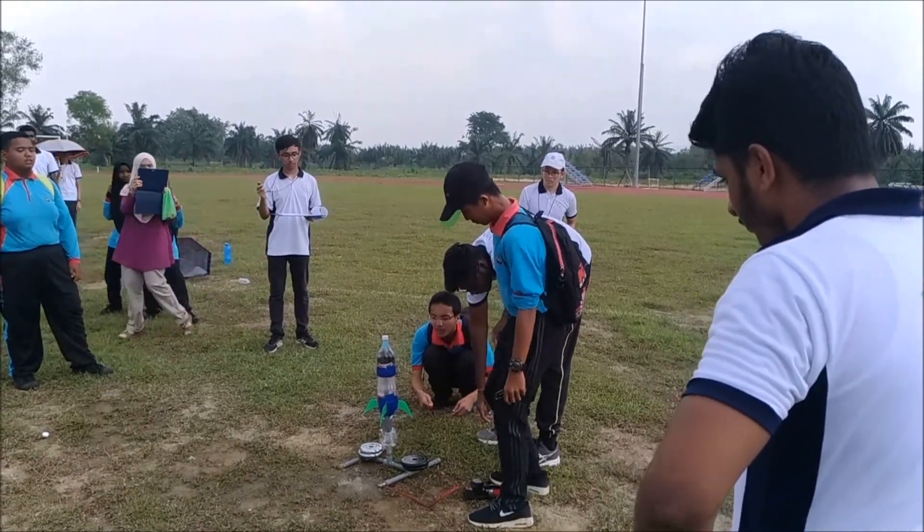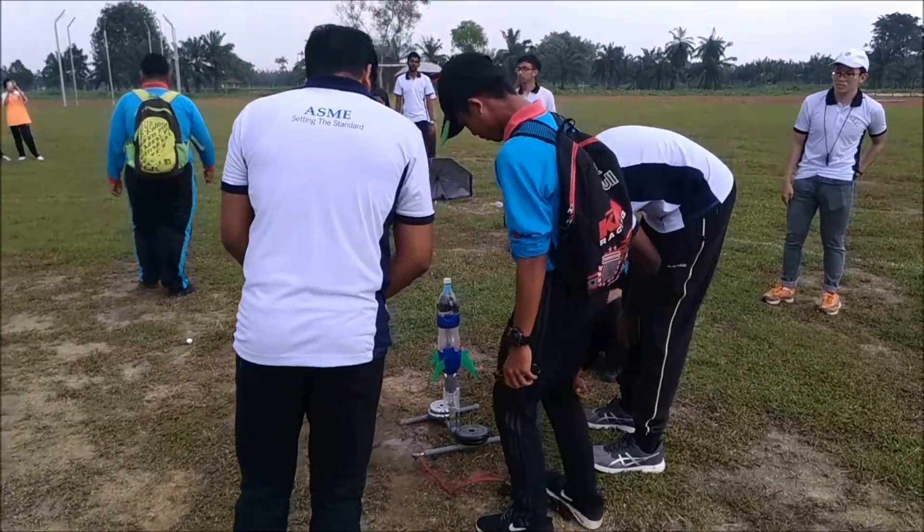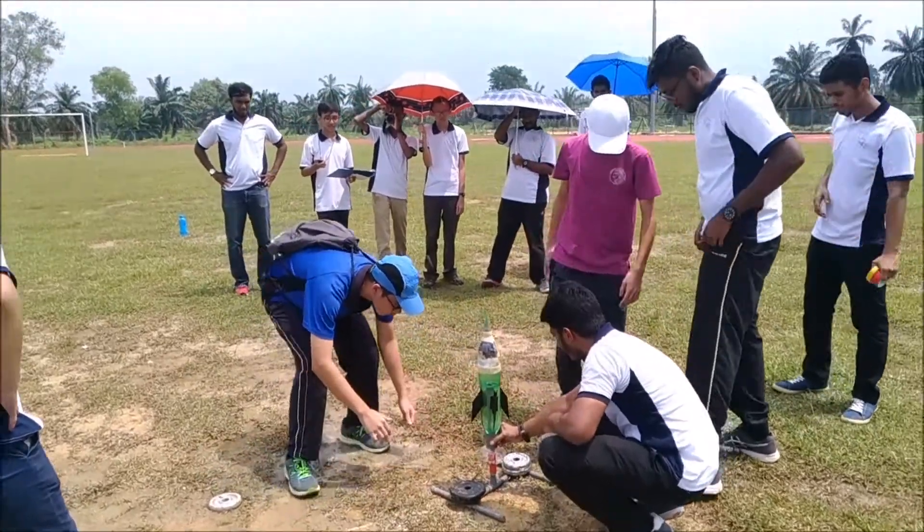Here we can see one of the successful runs. The parachute deploys and the airborne time is measured.